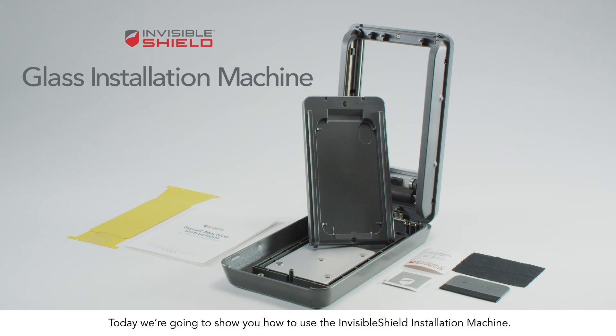Today we're going to show you how to use the Invisible Shield installation machine so you get a smooth, exact application every time.